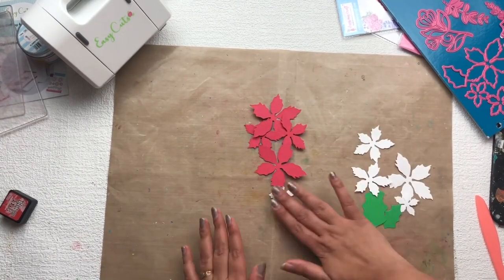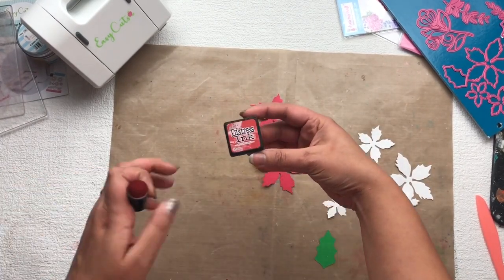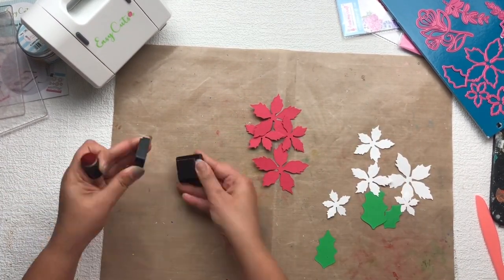After that I'm going to use some distress ink to give some shading on my papers, as you can see in the video.